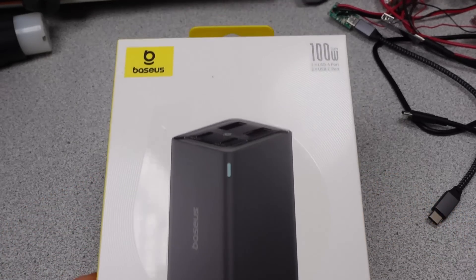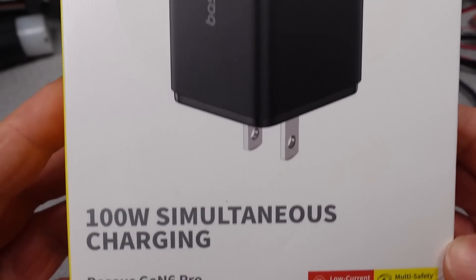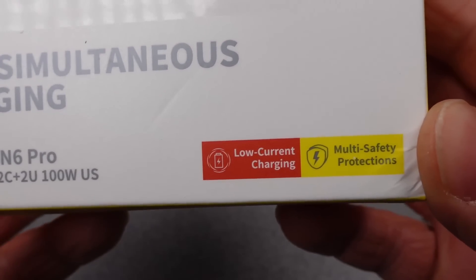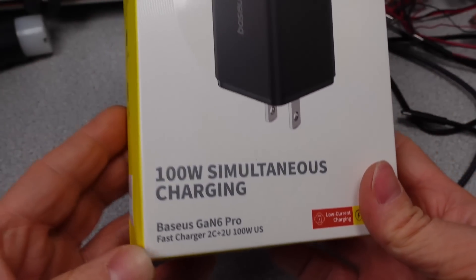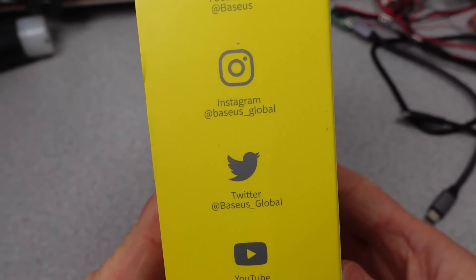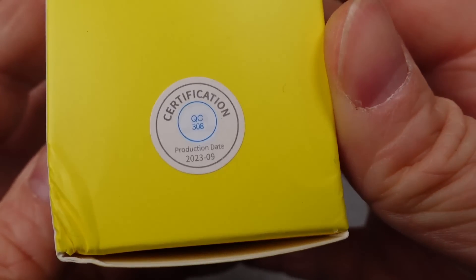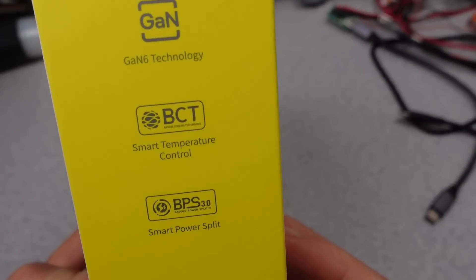Hello, welcome back to another power adapter review. This time I will be looking at a brand new Bassius 100W GAN6 wall power adapter with an extension cord. I've seen some good things from Bassius in the past in the 100W arena, but also some not so great things, so you never know what you're going to get from them. Join me as I explore this power adapter to find out if it is the new greatest of all time, or if it missed the mark in nearly every category.